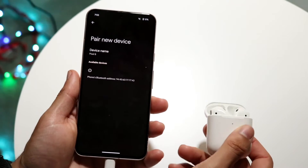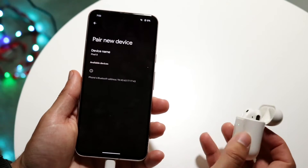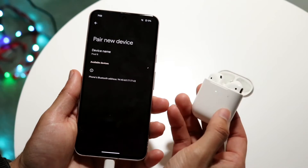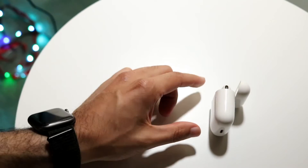Now on your AirPods, you're going to flip them over and find the sync button. Open up the case and find this back button, and all you're going to do is hold down the back button while the white light is blinking. When that white light starts blinking on the case, you will see the AirPods actually come up inside of your Google Pixel settings.